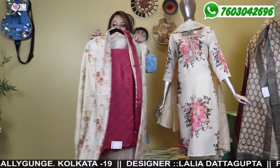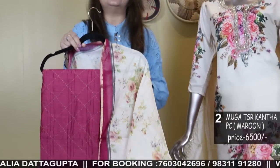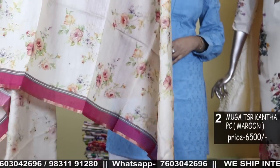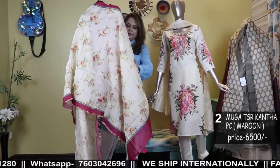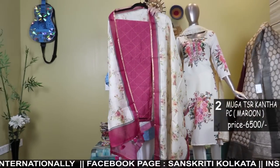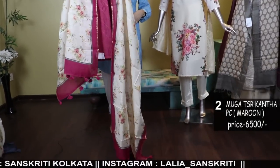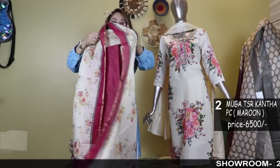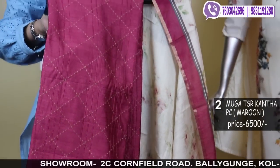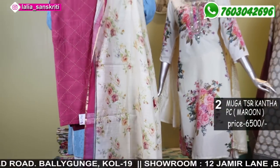Number two — again in Munga Tassar, but this dhupatta is a floral print. Lovely floral printed dhupatta in a nice maroonish shade. The bottom is also the same color, cotton silk matching. Even for the green one, the bottom was cotton silk. And this is the three-piece: full length dhupatta and full size set. I'll show you the material of the kurta — it's Munga Tassar with Katha stitch done in the front part.